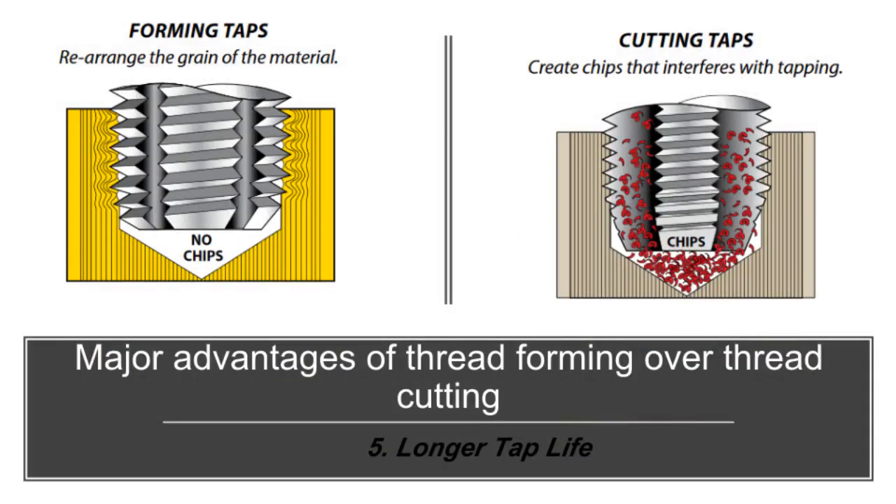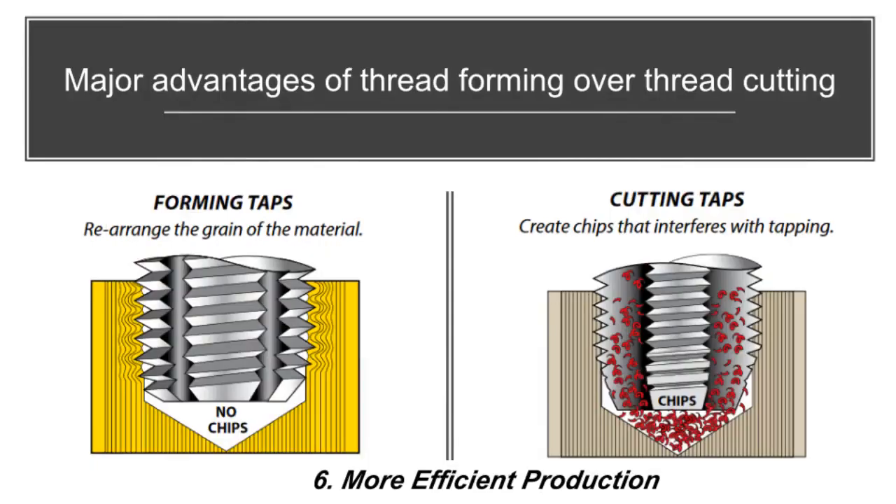Longer tap life — forming taps last 3–20 times longer than cutting taps because they have no cutting edge to dull. More efficient production — longer tap life, less tap breakage, and faster tapping speeds combine to reduce cycle time and machine downtime.